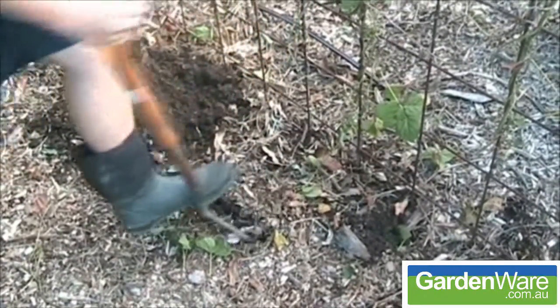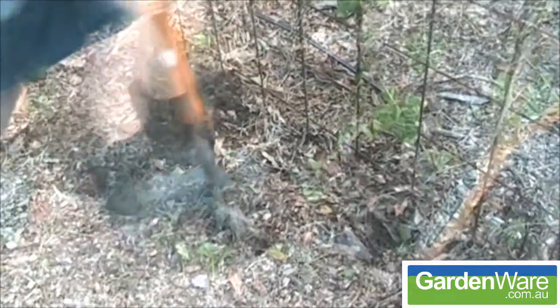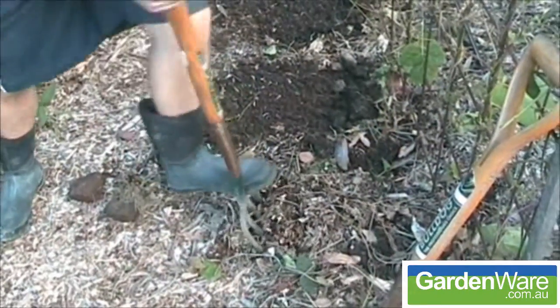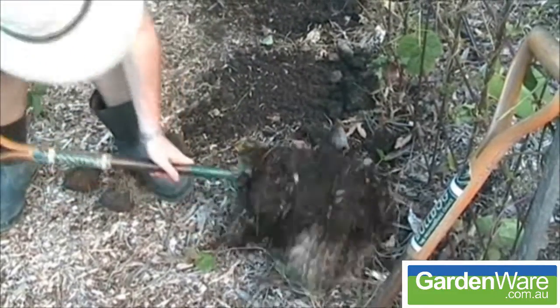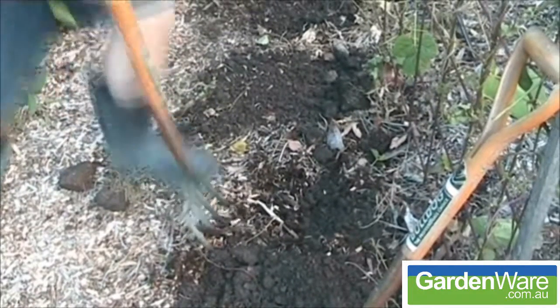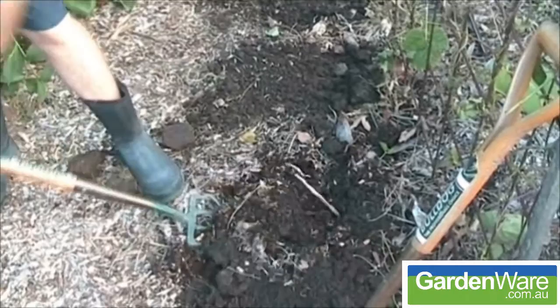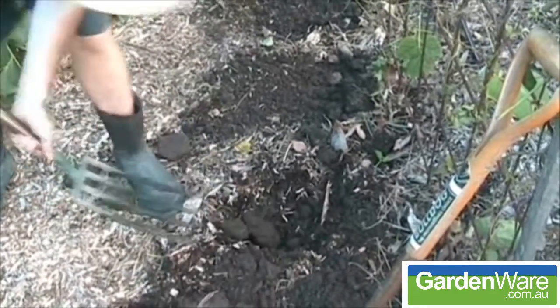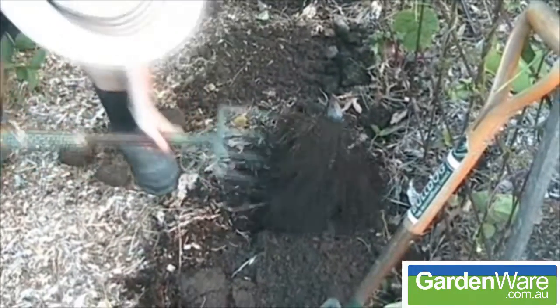There's a rock down here. If I was to hit that with a normal fork, it would jar my arm. But just get in there — you can use the Bulldog Fork like a crowbar pretty much. I can feel there's a big rock down there. When I hit this rock, the solid construction doesn't jar my arm at all. The tempered steel and the hardwood handle just soaks up all the vibrations.